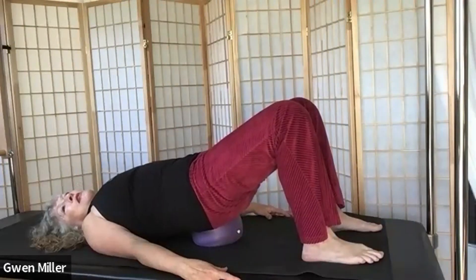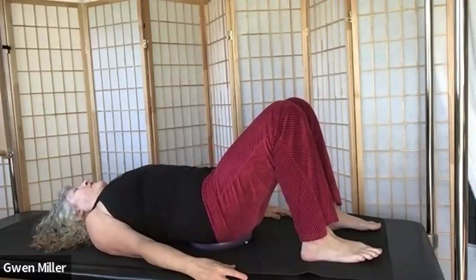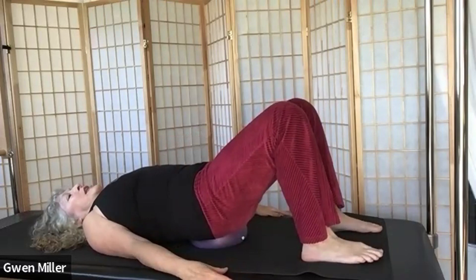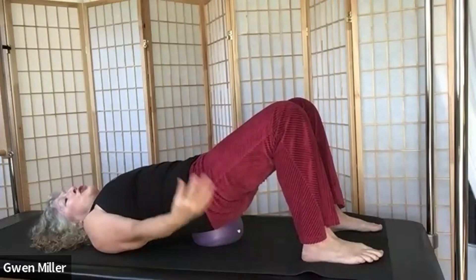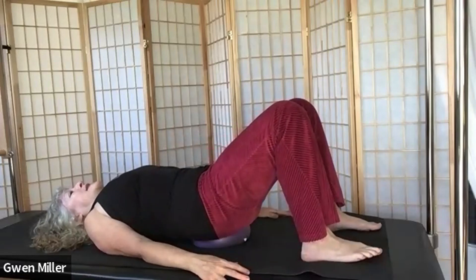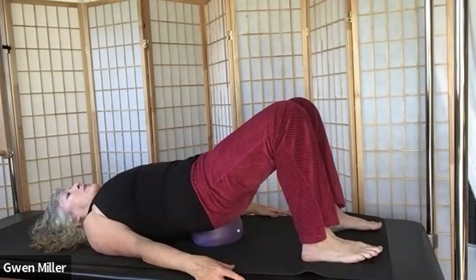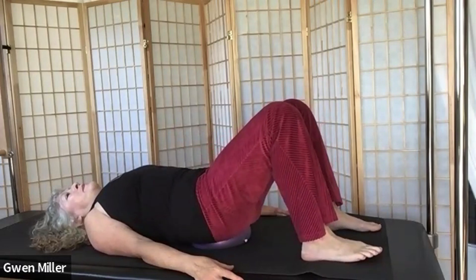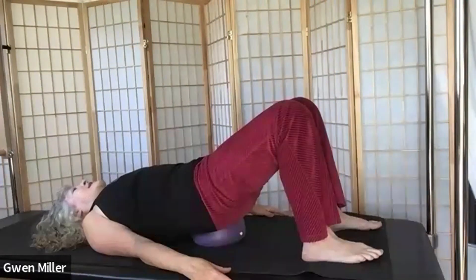At each end point we're holding for a moment — about a second — feeling what the work is. As we press down, we're feeling a little more ab. As we lift up, we're feeling the engagement of our buttock muscles and maybe feeling a thigh stretch, maybe not. Just continue pressing into the mat. Let's do a couple more rounds — press down into the ball, then lift up and find our buttock muscles. Nicely done.